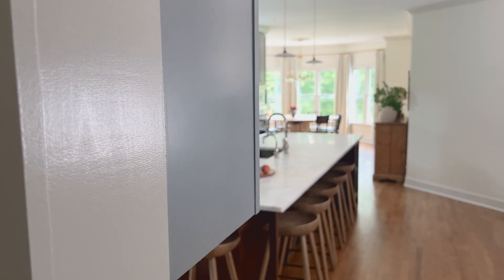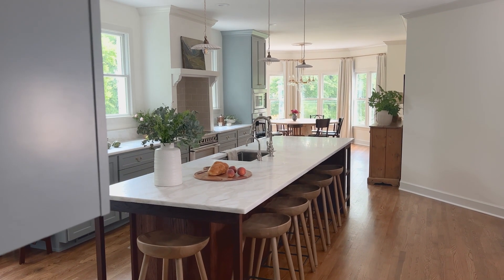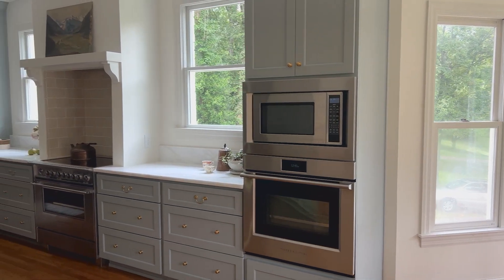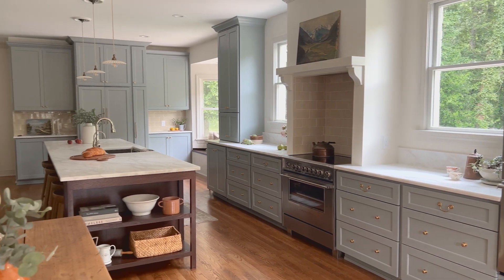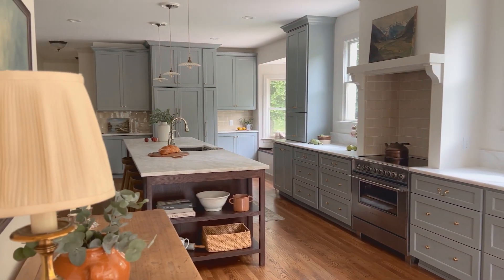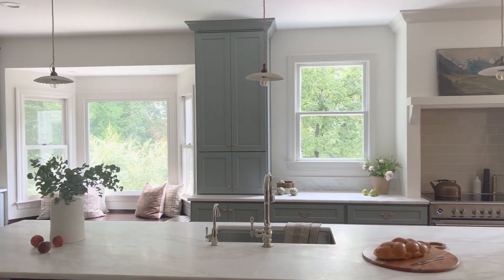We completely reworked the kitchen by moving the center of the kitchen into the former breakfast nook and re-centering the entire space on the other side of the room. We also opened up the wall that leads into the dining room. This completely changed the entire feeling of the heart of the home. The flow is so much better, and now the focus is on the beautiful kitchen instead of the quirky angled details of this Victorian home.